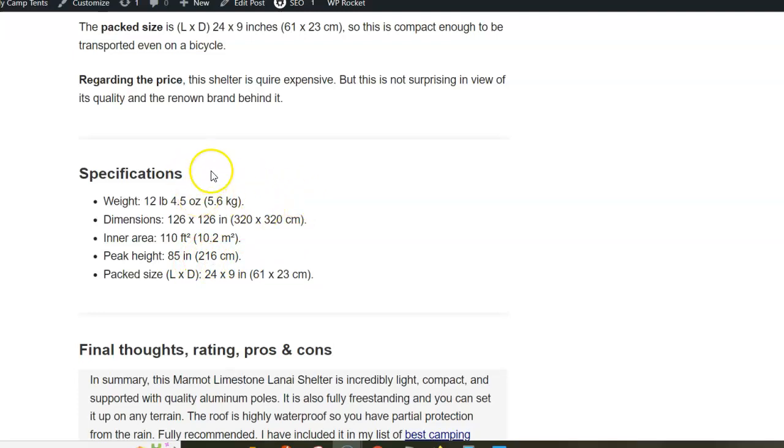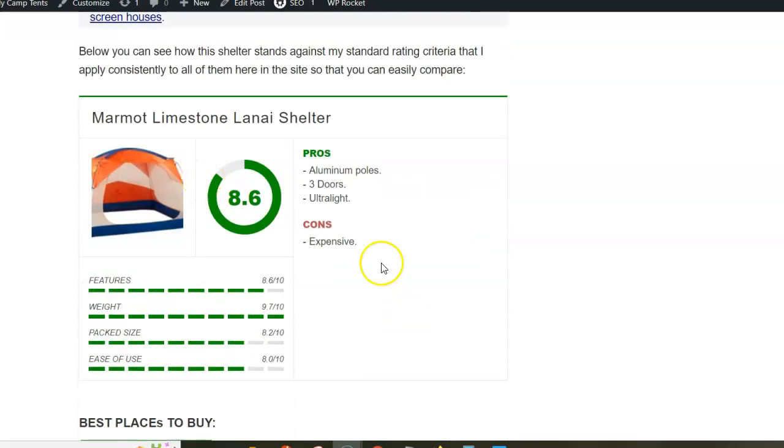This is a high quality product, so the only con is that it's expensive. On the other hand you get quality aluminum poles, three doors, and it's ultralight.